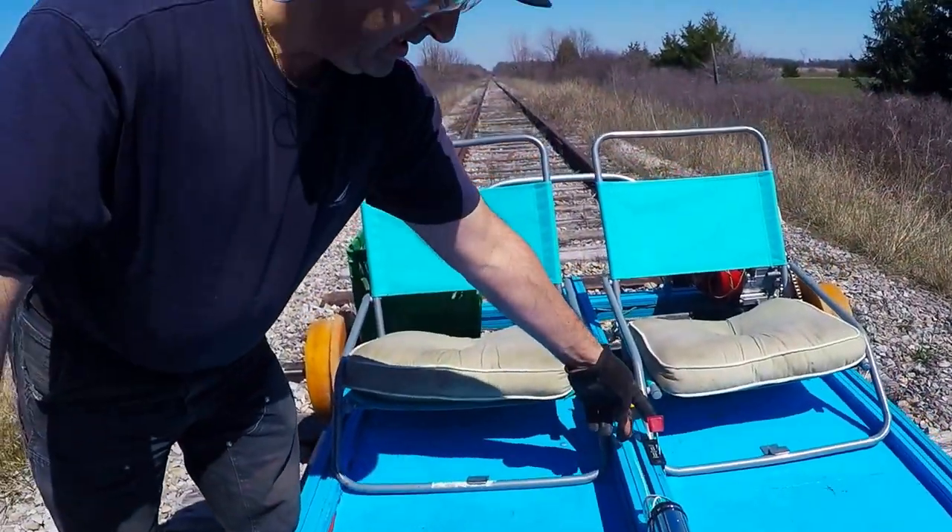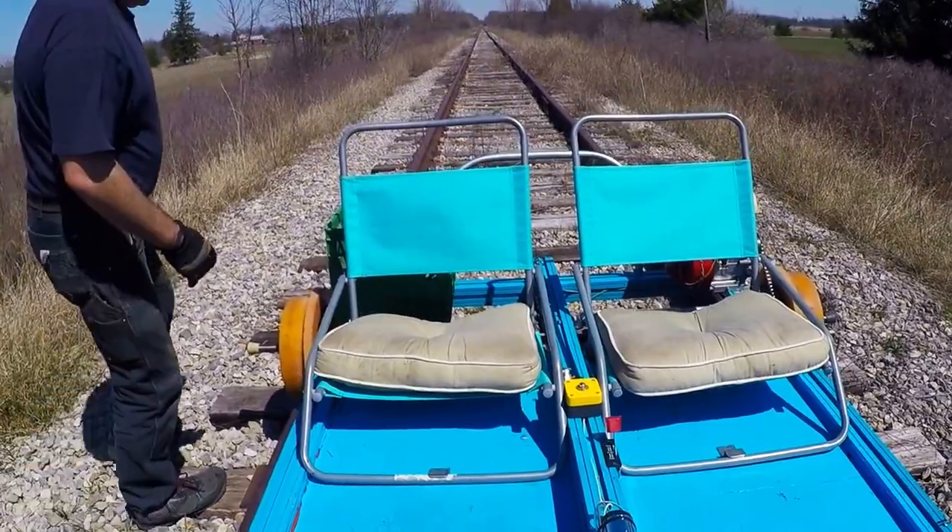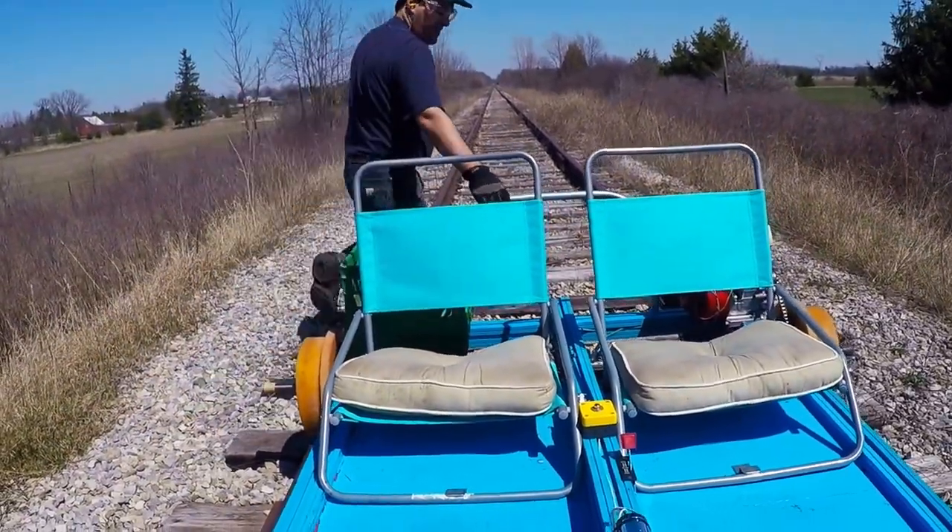This is the horn, this is the throttle, and then what I have is a roundhouse which I can drop it.